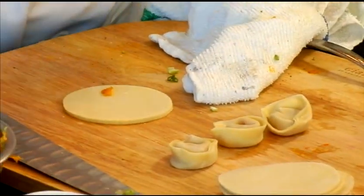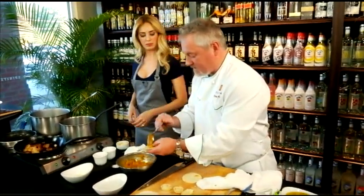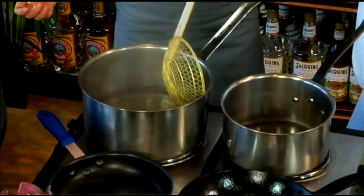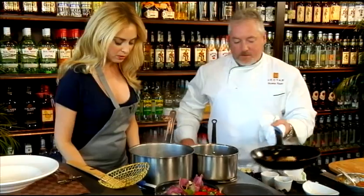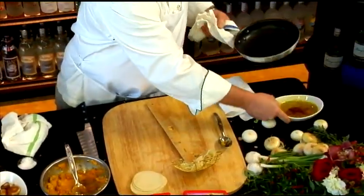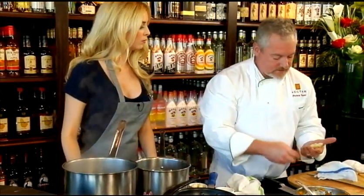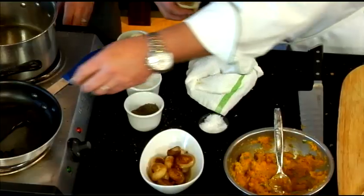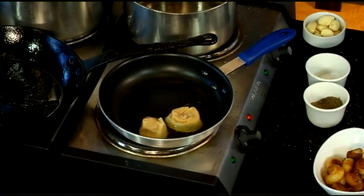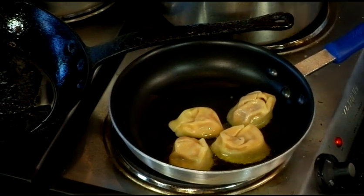Next we're going to blanch the dumplings, then sear them — blanching first. We're going to pop these into boiling water. They usually take about six or seven minutes. Then get a little bit of olive oil in a pan and drop them in. You see how we have the folded side and the non-folded side? Drop the folded side in first, then flip them to get a little texture on them.